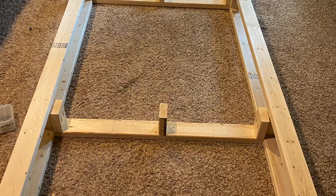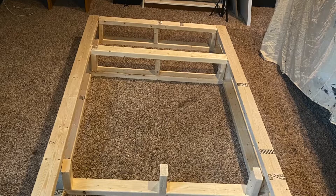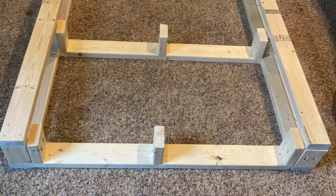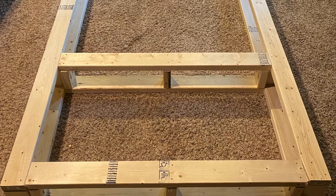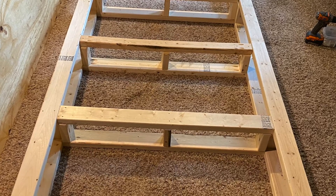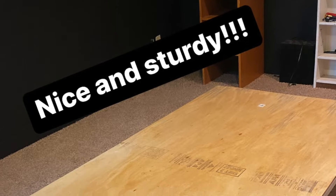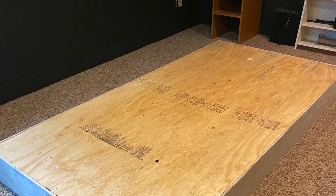Add the top supports: cut two 2x4s at 90 inches each and attach to the risers with two and a half inch wood screws. Cut four 2x4s at 41 inches each and attach these top supports directly above the other four 41-inch boards using two and a half inch wood screws. For extra support, I added one more support in the middle following these same instructions.